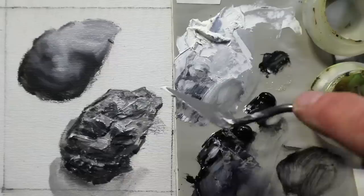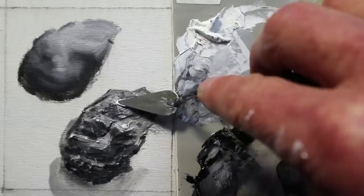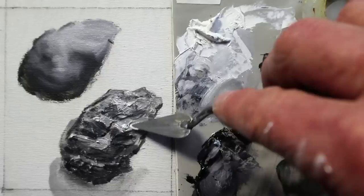Another use for the palette knife is for dabbing highlights on a form. Here I'm painting a rough textured form, kind of like anthracite coal. And instead of using a brush, I'm dropping those highlights in with the palette knife. This gives a thicker blob of paint and a much more unpredictable shape.